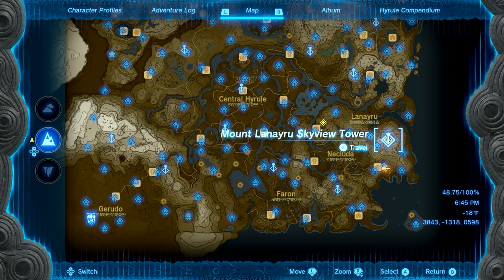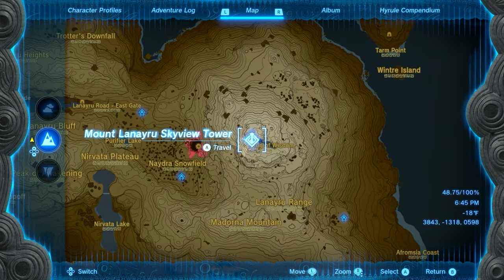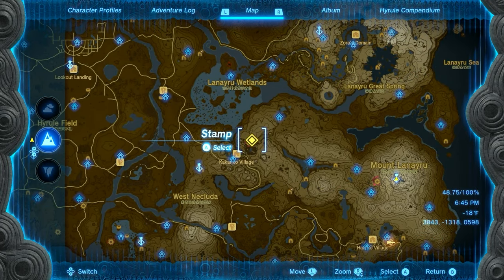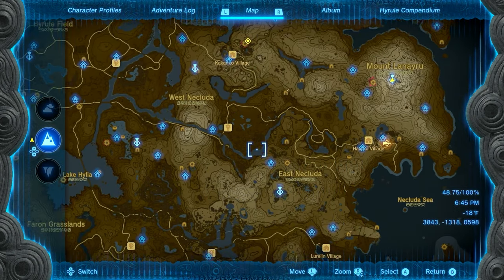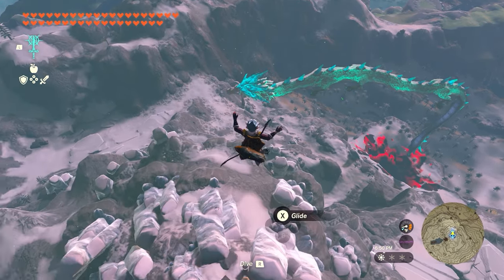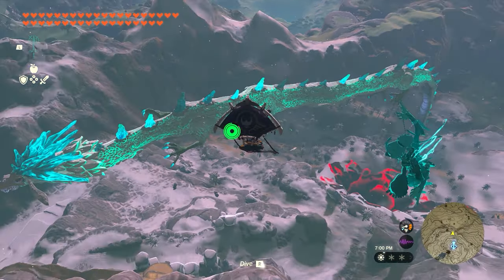The first thing we want to do is grab a claw from Nydra. We're going to start over at the Mount Lanayru Skyview Tower, as this is where the dragon will initially come up out of the ground at the chasm next to the mountain. It'll work a U-shape all the way up to the East Hill Chasm. If you're looking for the dragon it'll be somewhere in this U-shape; if you don't see it in the sky it's most likely underground, so just wait over here at the Mount Lanayru Skyview Tower and you'll see it pop up out of the chasm.